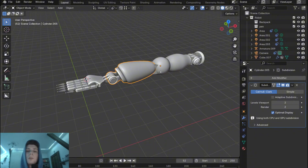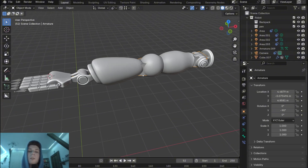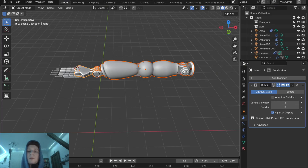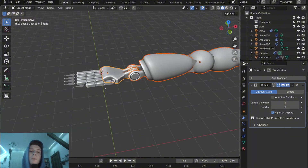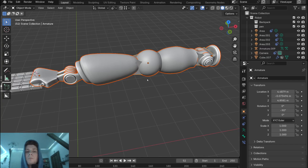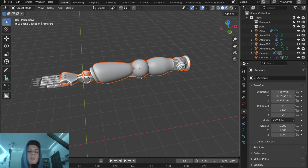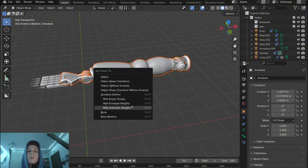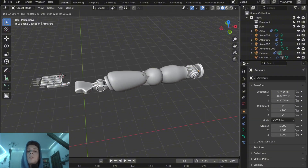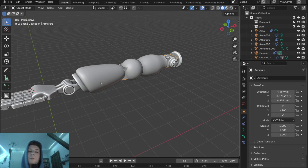Select the main armature and then select the first, second, third, and fourth parts of the arm — the fingers will be done separately. Make sure the armature is active, then with Ctrl+P parent it with automatic weights. Now this selection is parented to the armature, so if we move the armature the arm will move with it. If you'd like to change the position of the arm you can go to pose mode, select any bone, and rotate it on a certain axis to actually rotate the arm and position it as you want.